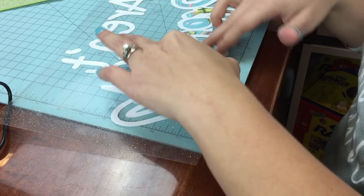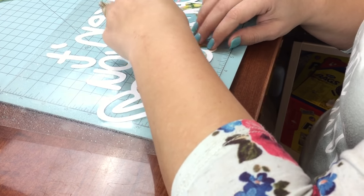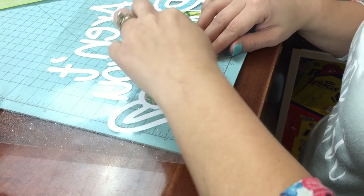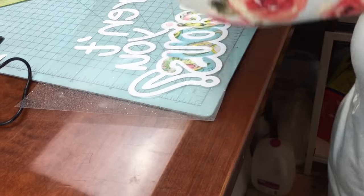The fabric does not like to stick as well as vinyl, so this is a little bit more tedious than when you're doing your printed vinyl, but it's going to look super cute once it's done.